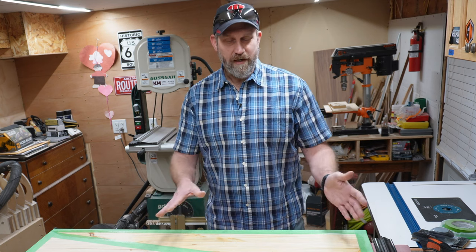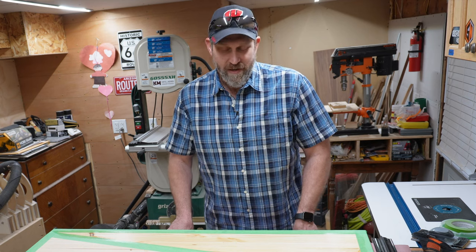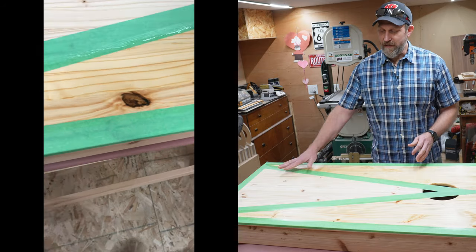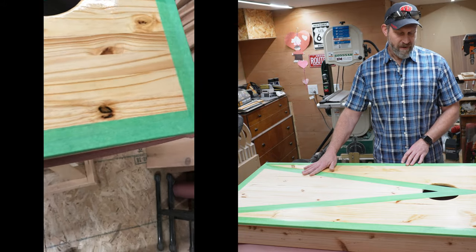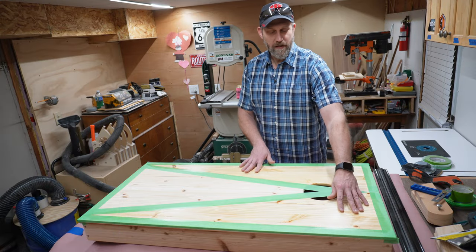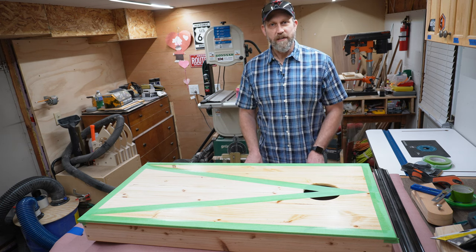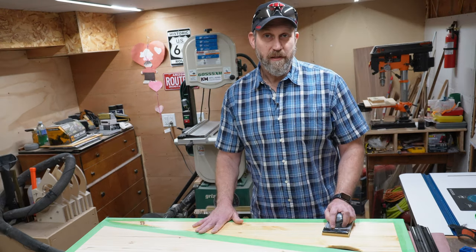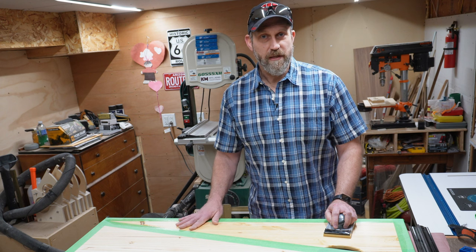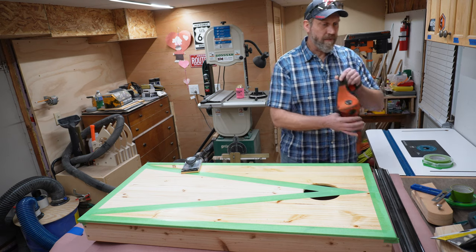I decided not to film the steps that got us up to this point because this is a customer build and I'm trying to get it out of the shop in a timely fashion — filming just makes everything take a lot longer. Off camera I sanded everything smooth, put down my masking, and then put on a couple coats of shellac to seal in these areas that will just be natural wood. Everything I haven't treated so far is going to be a dark walnut stain. While the masking tape is still in place, I'm going to do a very light sanding with 400 grit sandpaper to knock down any dust nibs or raised grain from the shellac application.